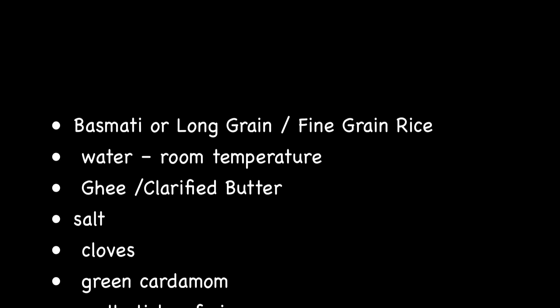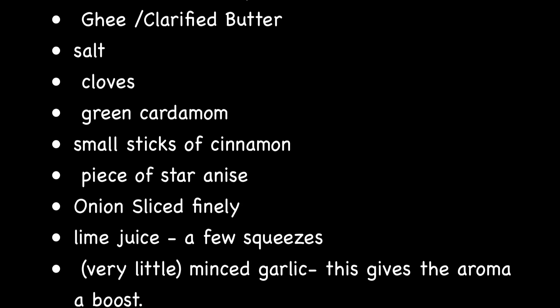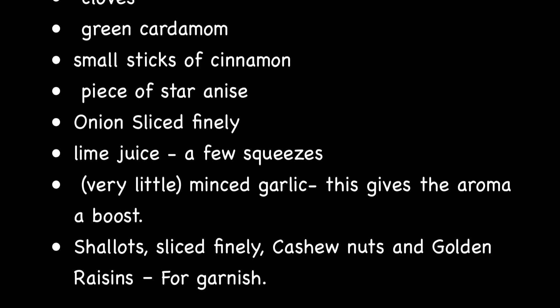Here's a list of the ingredients that you will need. For a detailed recipe and measurements, please visit the link in the description.